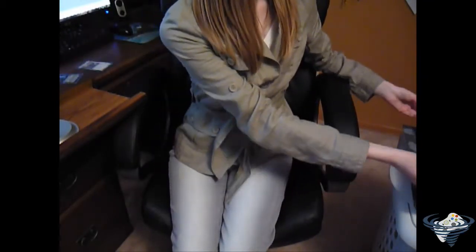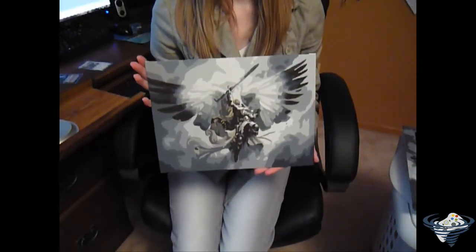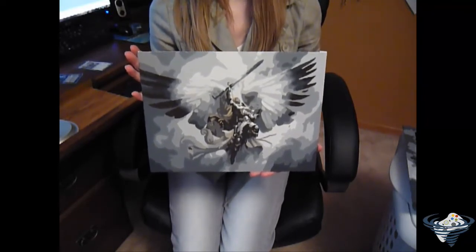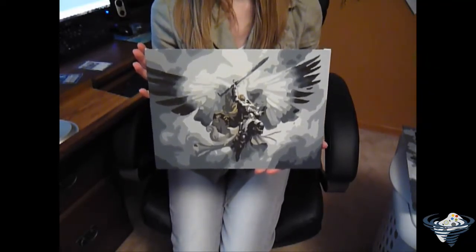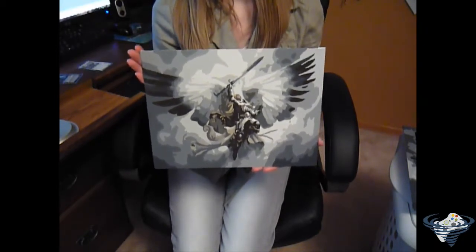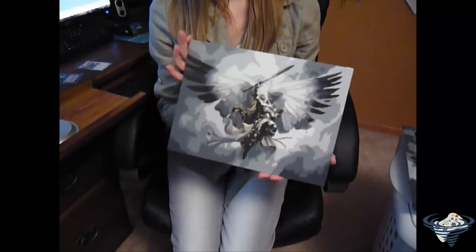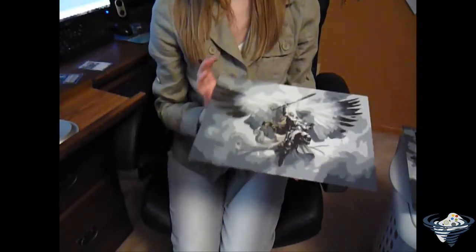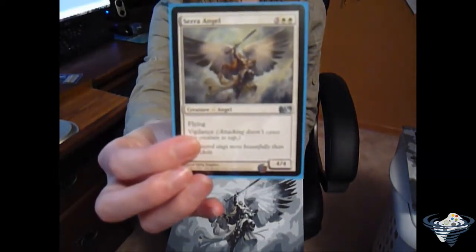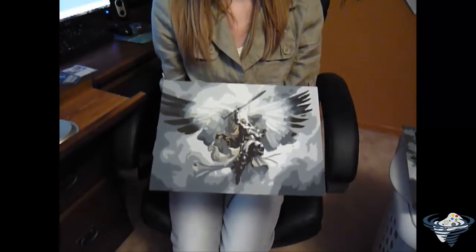Next one we have is Serra Angel. I did two of these and you'll see the other one later. This is a smaller version — it's a white angel card. I have this one and I used to use it in my white deck, but I switched it out for something else. I also have the card for this one, so I'll show you that — there you go. Pretty cool. I liked the picture for this one so much I decided to paint it.